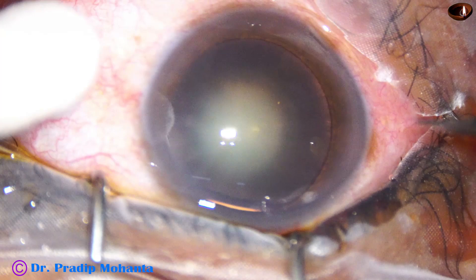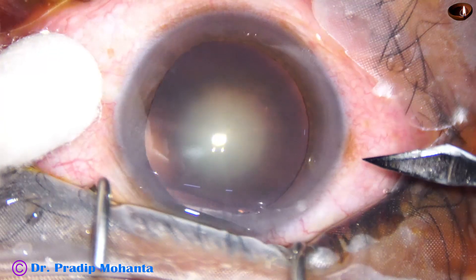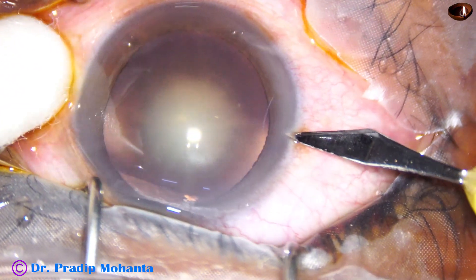Every surgeon has his own style of doing a surgery. This surgery is being done by my colleague Dr. Dibindu Shah.